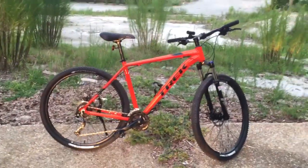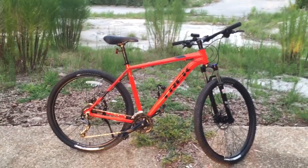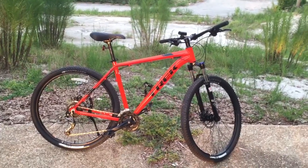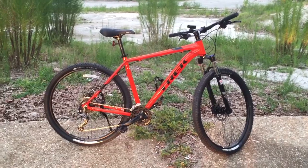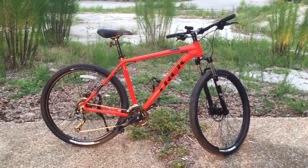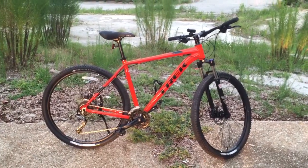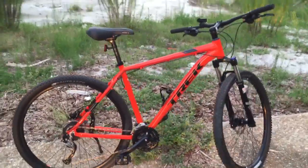I plan on taking this on a couple of trails in Florida over the next couple of months. There's the Santos Trail up in Ocala and the Alafia River State Park trail down by Lakeland, Florida, which I've heard is good. There are a couple of videos from guys on those trails, so I look forward to getting my GoPro out and testing the new bike. Until then, Gator Greg out.